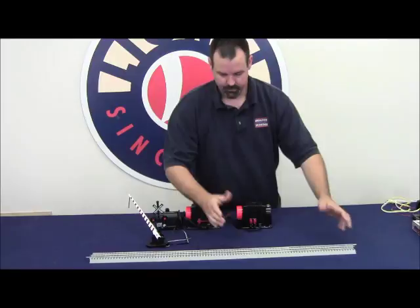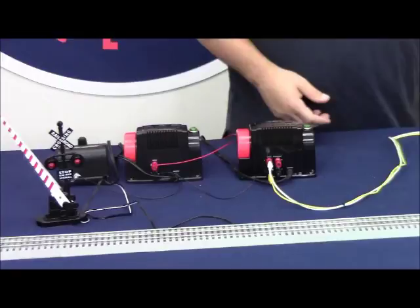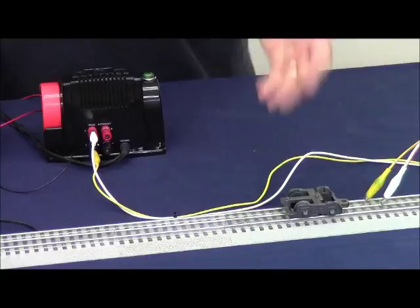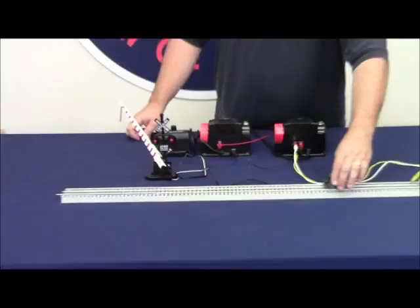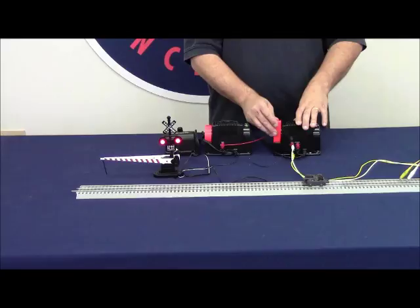Now I'm going to take the leads from my transformer and connect them to the track. I'm going to place just a truck with standard metal wheels on it and turn my voltage up all the way. When the wheels cross this gap, the circuit will be completed to this accessory — the light will come on and the gates will go down. Now I'm using the variable voltage output, just using power right off the center rail. Because I'm running my train with this output, I'm increasing and decreasing voltage, and you can see the inconsistency of the accessory's operation depending upon how fast or slow I'm running the train.